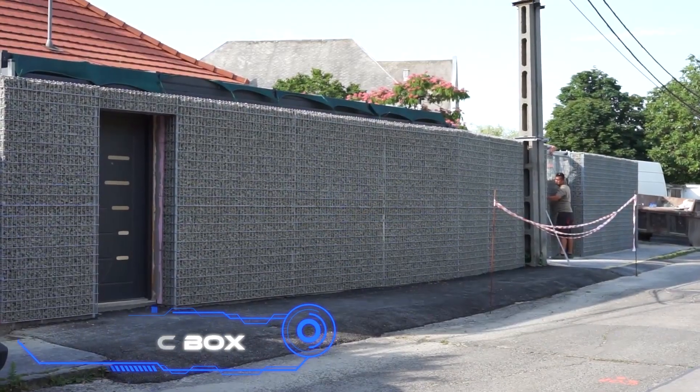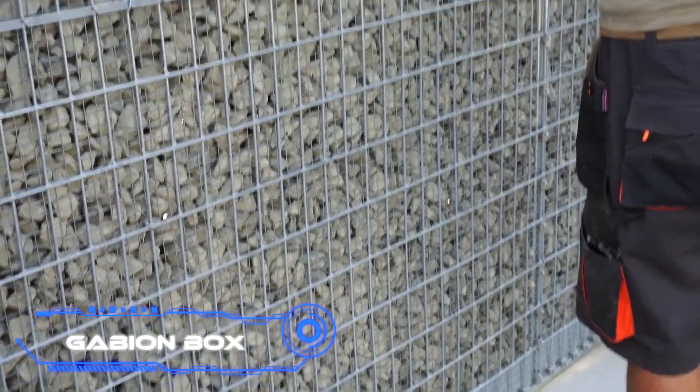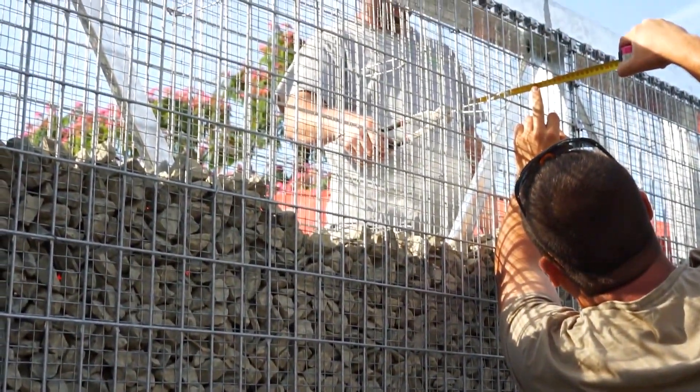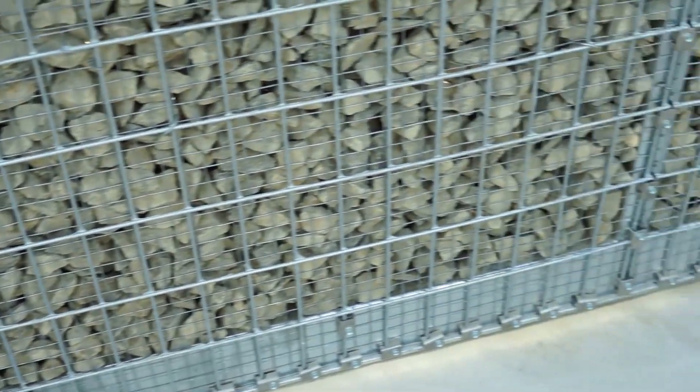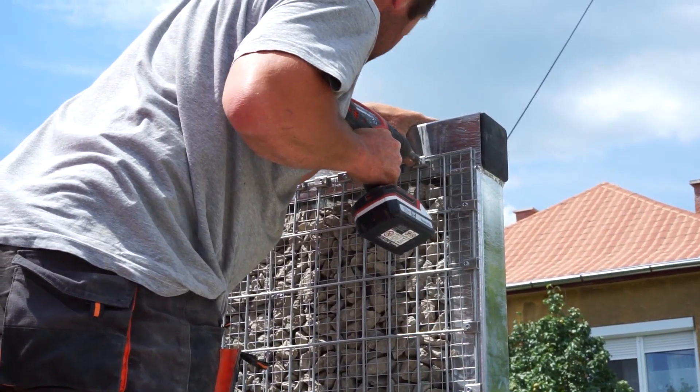Gabion Box. If you want to keep your home safe, you may need to construct some walls and a gate. Conventional alternatives are monotonous and not necessarily gorgeous, but this one will transport you back to the glory days of chivalry and make you feel like the owner of a castle.